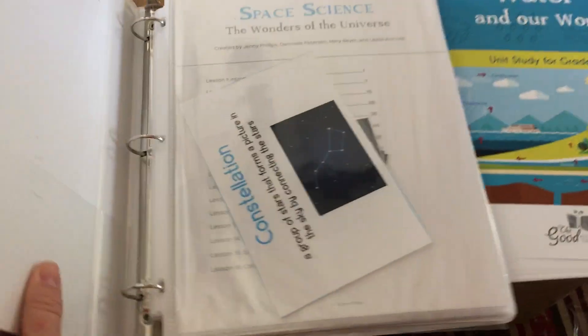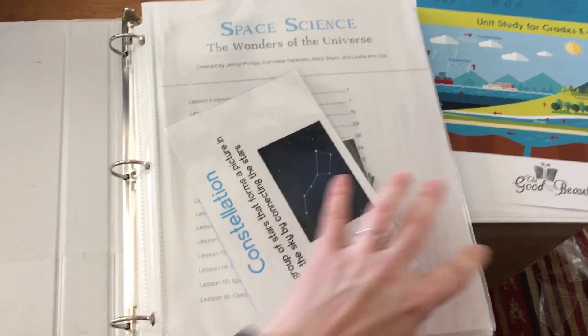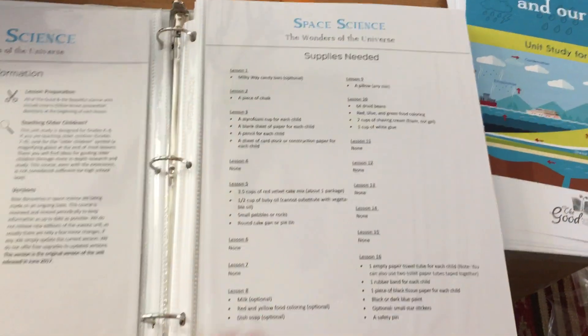What I did is I took the packet and I put each page that would be part of the course into one of these page protectors. So I put each page in a page protector.